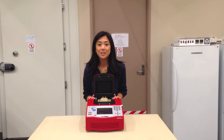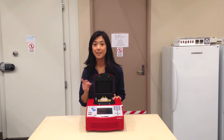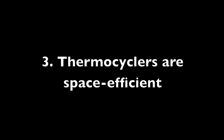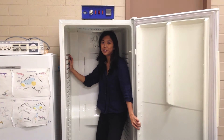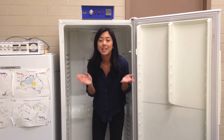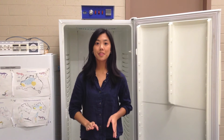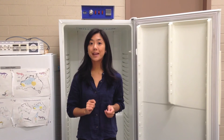One thermocycler is able to run a gradient of 12 temperatures — that's equivalent to using 12 incubators, saving you time and money. In your modern laboratory, space is a luxury and an incubator is large and bulky. On the other hand, a thermocycler is small and compact so it doesn't take up as much space.